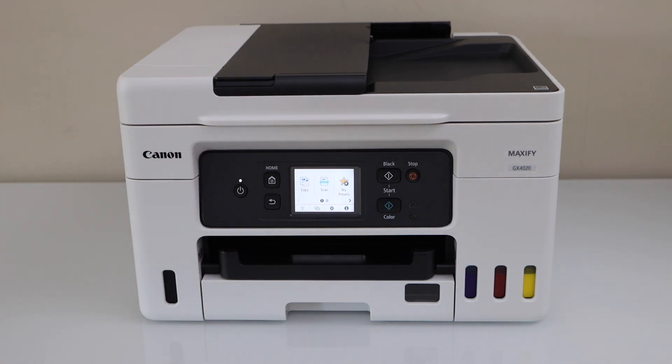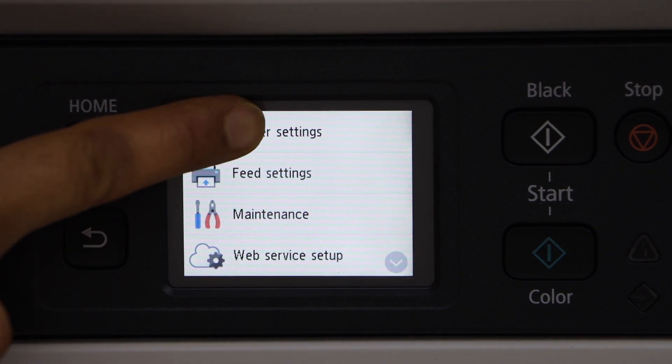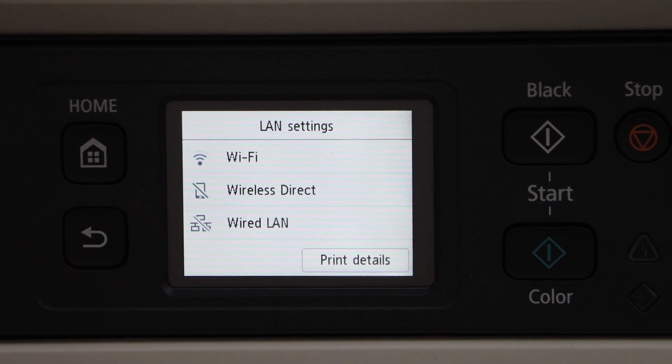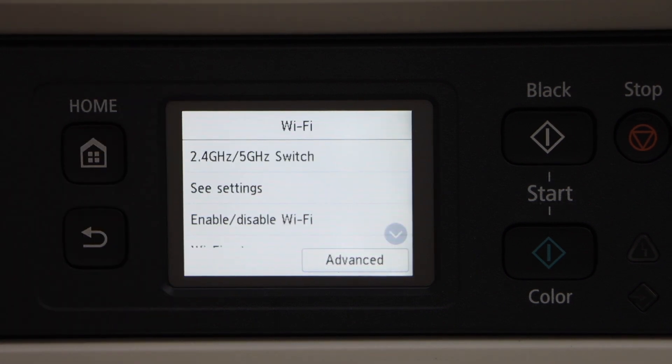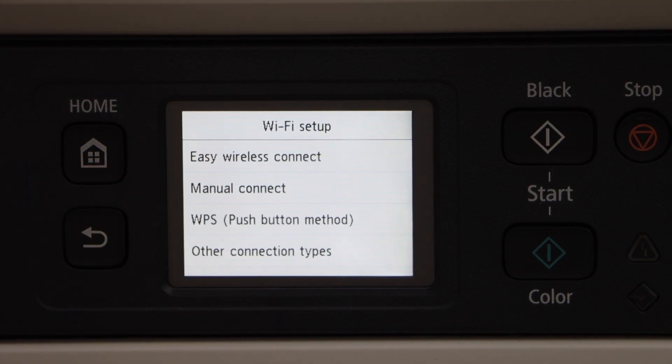Go to the printer control panel. Click on the setting, then Printer Setting, then LAN Settings, then Wi-Fi. Scroll down and look for the Wi-Fi setup. Select the second option, Manual Connect.